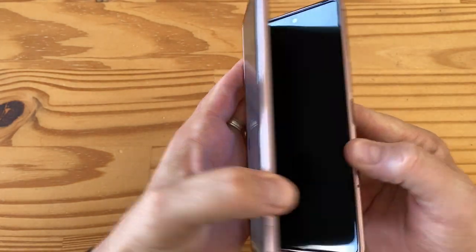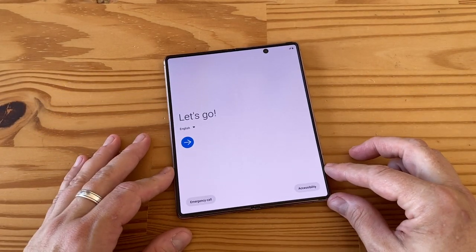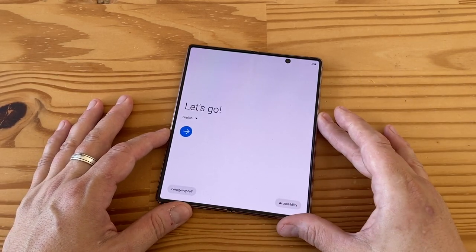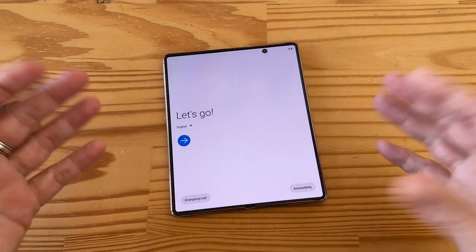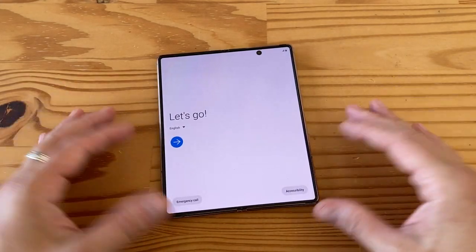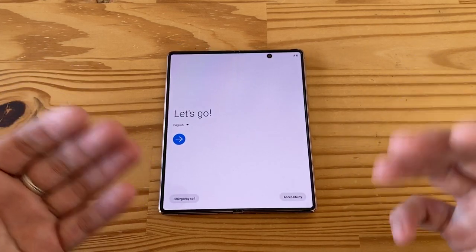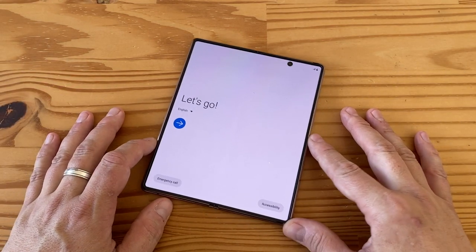That's it for my Galaxy Z Fold 2 5G unboxing! Please stay tuned for more content. Comment below — would you buy this? Would you spend $2,000 of your hard-earned money on it, or is it too much? Click the notification bell, and don't forget this content complements my podcast at mobiletechpodcast.com on Google Podcasts, Apple Podcasts, Pocket Casts, and Spotify. I've given early impressions but haven't actually used it yet, so stay tuned for that full review!